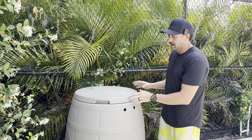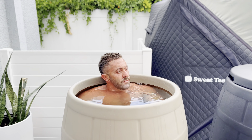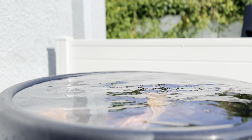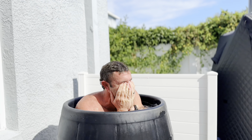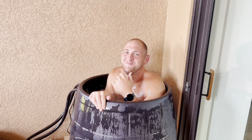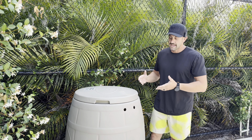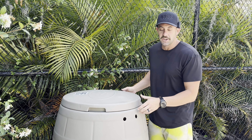One thing I absolutely love about the Ice Barrel 400 is that it's the most roomy of all the cold plunges you can get into. I'm six-foot-one, 205 pounds, and when I get in there's no bench — nothing inside except water. I like the barrel shape; I can get down into that active crouched position and it's a really comfortable plunge. I'm excited they're making it easier for people to chill the water on a regular basis so you can get cold anytime you want.